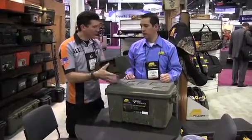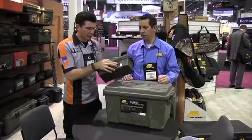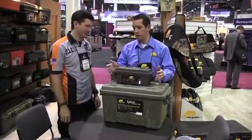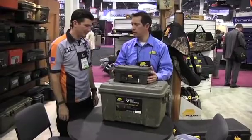It's really lightweight, but it's strong — you can't really bend it. If you have multiple boxes, they're going to stack right on top of each other, and it's a great way to store your shotgun shells.